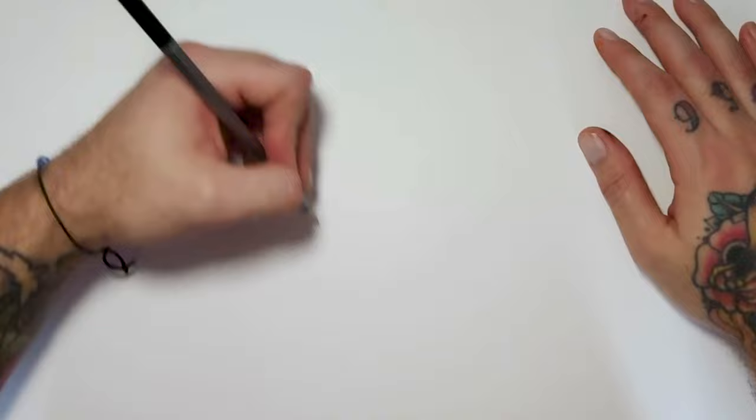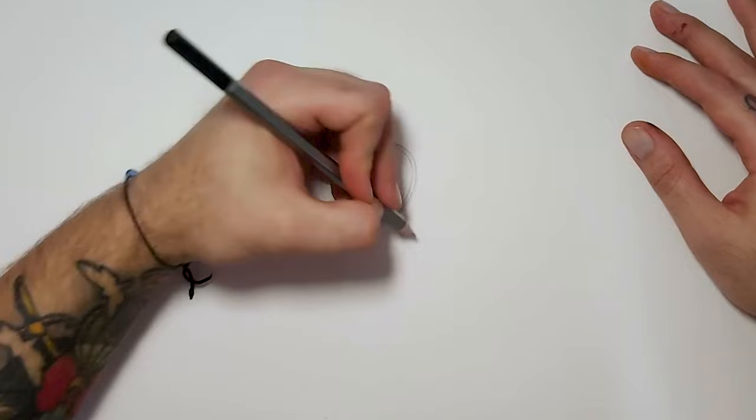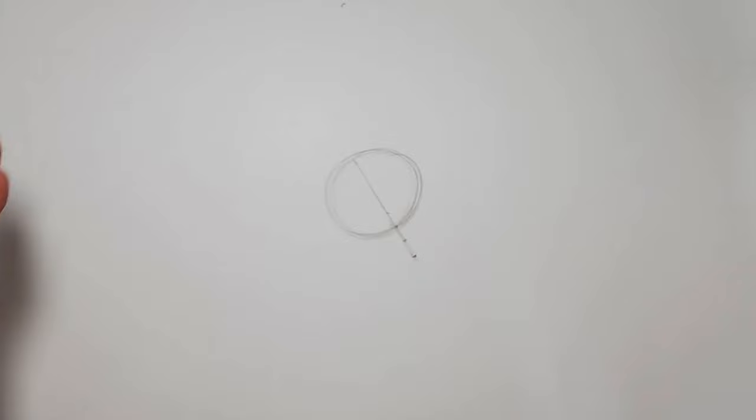Anyway, here we go — how to create a peony. You start with a circle, as it always starts. The most important part: you're going to get three little dots — one where it meets the circle and two below. Very, very important. We're going to work off those dots; those dots are going to be the foundation of everything we do here.